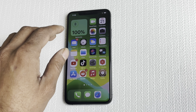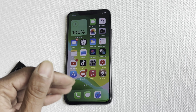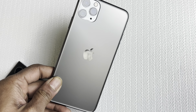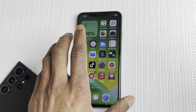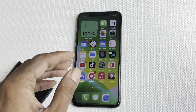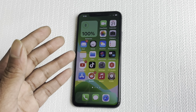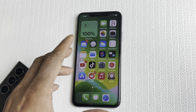Welcome to my channel. Today we are going to take a look at two of the best Cydia tweaks, in my opinion, that you must have on your jailbroken device. I have my iPhone 11 Pro Max right here with these tweaks already installed. Before we dive in, please subscribe to my channel and smash that bell icon so you get notified when I drop a next video like this.